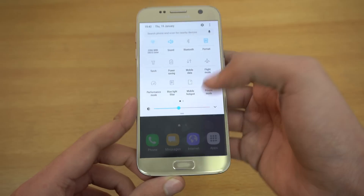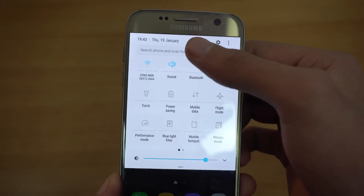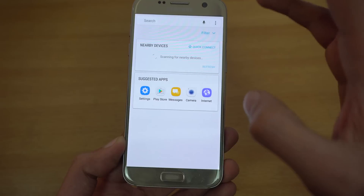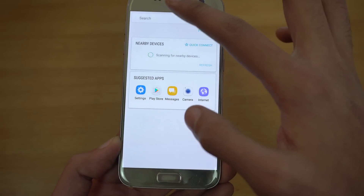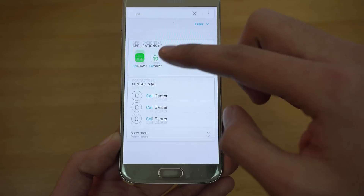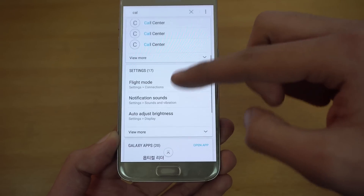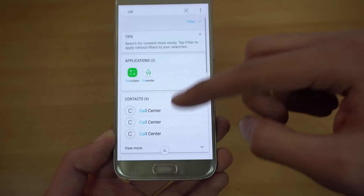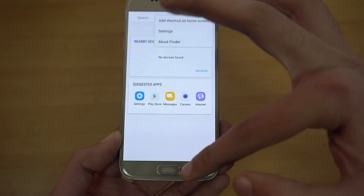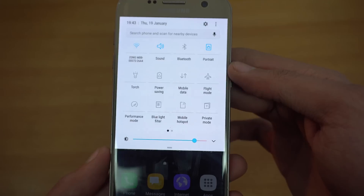Taking a look at the quick settings area, you can see there are lots of options here. On the very top we got the search bar, where you can search pretty much anything on your phone — applications, settings. For example, if I type in 'CAL', it shows me applications and other things that match that search, so you can search anything with this search bar.